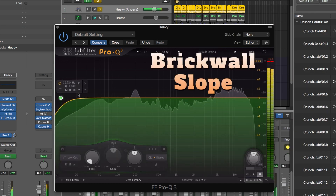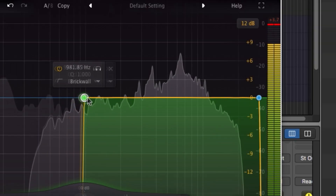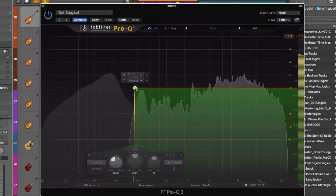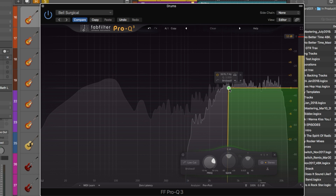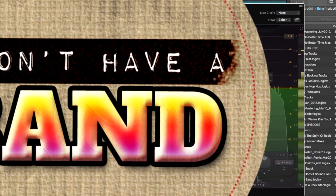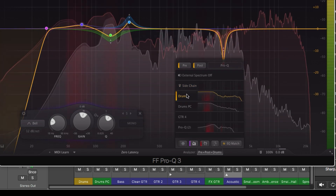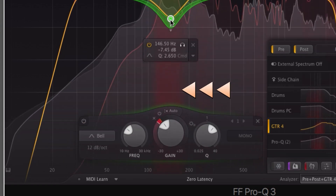There is now an ultra-steep brick wall setting in the high and low-pass filters. This is a really great feature if you just need to kill some frequencies on a particular track, and this is done intelligently, preventing any weirdness or phasing issues. A really great new feature is the external spectrum visualization. This lets you monitor frequencies from any other Pro-Q 3 instance, meaning while inside one instance of the plugin, you can monitor frequencies on other tracks. There is also a collision detection feature that shows you where different tracks may be ganging up in a particular frequency.